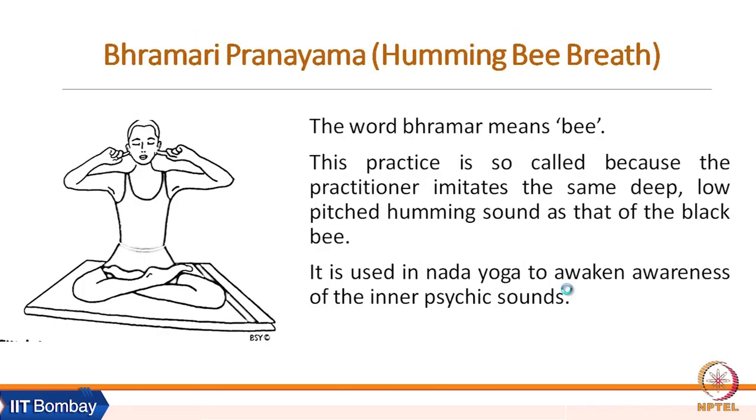Another very common and immensely beneficial pranayama is Brahmari pranayama. 'Brahmar' is the name for the bee. This practice is named because we imitate the deep, low-pitched humming sound of the black bee. It is used in Nada Yoga to awaken awareness of inner psychic sound.